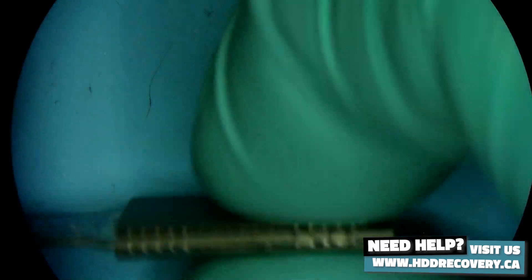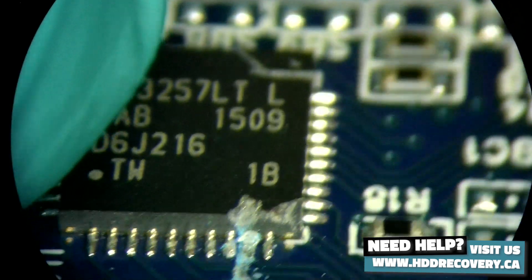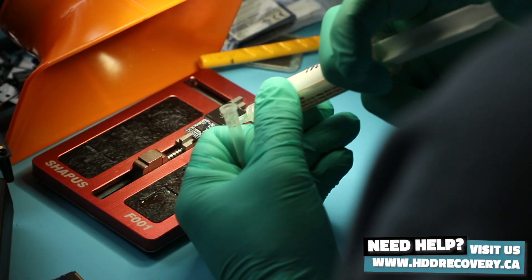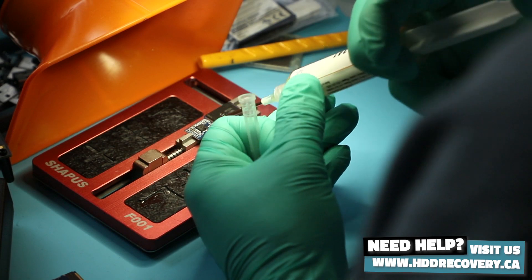First, let's get the donor fixed and to a point where it mounts and works on its own. If this crack on the side isn't affecting its functionality, we'll be able to use that controller most likely to accommodate the memory from the patient. That is going to be relatively easy — let's get it.